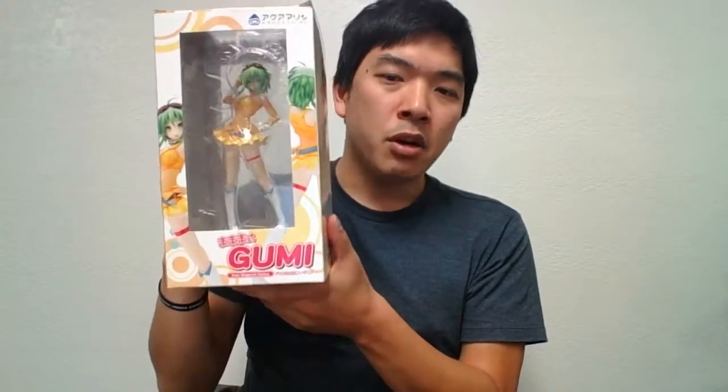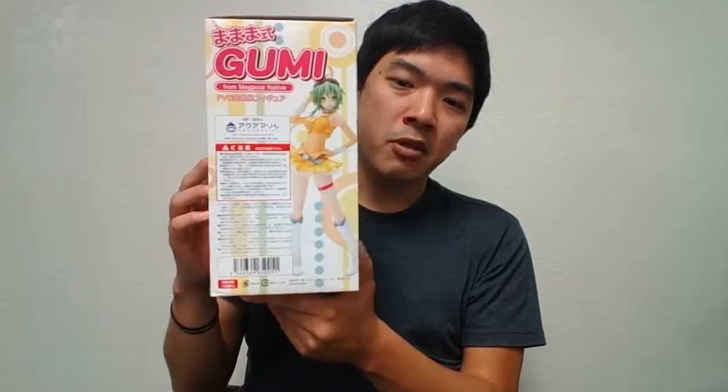Today I will be unboxing another MaMaMa Shikigumi Native version from Aquamarine, a little bit different from the Whisper version. Gumi is the most popular character on Hatsune Miku's Vocaloid and Miku Miku Dance, from the creator MaMaMa himself. The box is exactly the same as the Whisper version, as you can see on the side with the illustration of Gumi, and here's the back with the description.